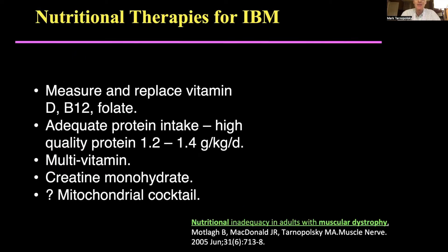So what about nutritional therapies for IBM? We did a study in patients with muscular dystrophy, Duchenne, mitochondrial disease, and IBM patients, and across all of those folks we found that people were not meeting the Canadian recommended intake for almost every nutrient. A particular concern is protein, but also vitamin D, vitamin B12, and folate deficiencies, all of which can lead to neuro-locomotor disability.